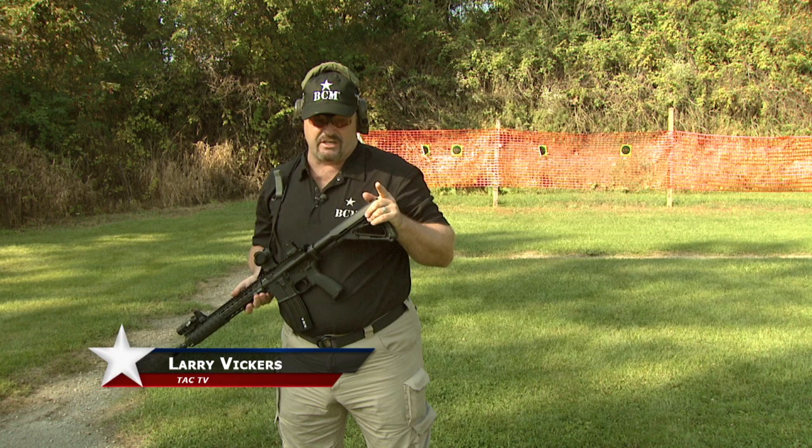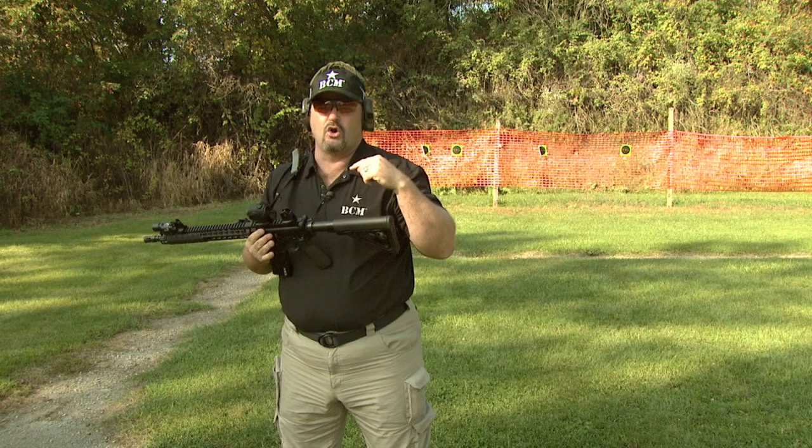All right, Sportsman Channel fans, my name is Larry Vickers and I'm the host of TAC TV.